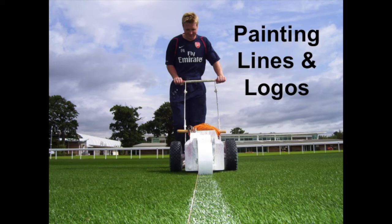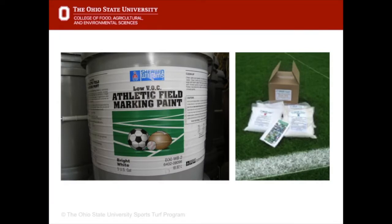Painting lines and logos is also an important part of field presentation. This is a wheel-to-wheel line marker which is common in Europe but there are just one or two of these in the United States. The paint is latex-based and mixed or diluted with water. A new development in athletic field marking paint is powdered paint mixed up on site — rather than buying dozens of plastic buckets that end up in landfill, the cardboard boxes for the powder can be recycled.